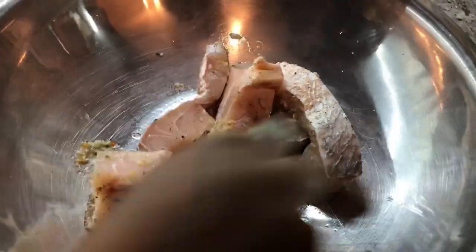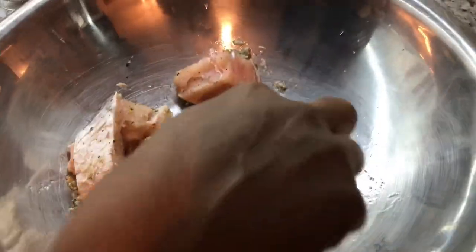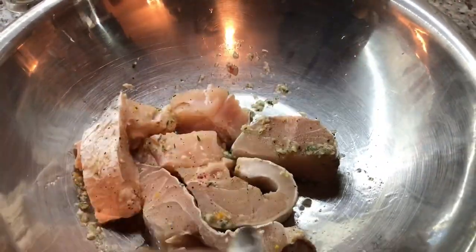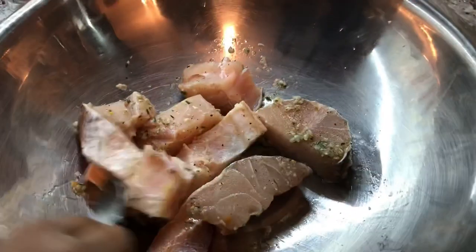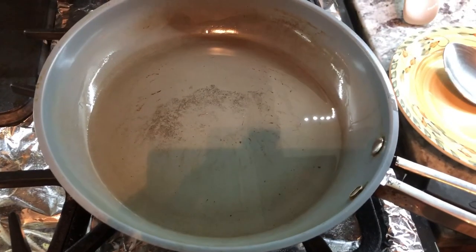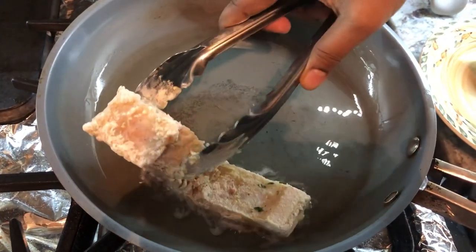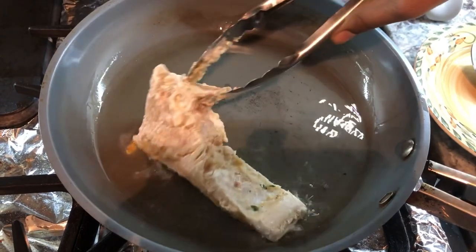My green seasoning contains green onion, garlic, thyme, regular onion, pepper, and I have broad leaf thyme and fine thyme in here as well. I'm going to let it marinate a little, then lightly dust the fish with some flour and put them into the frying pan to cook for a bit.